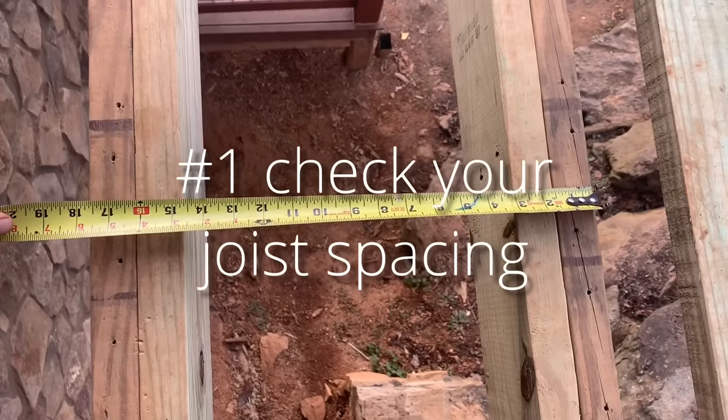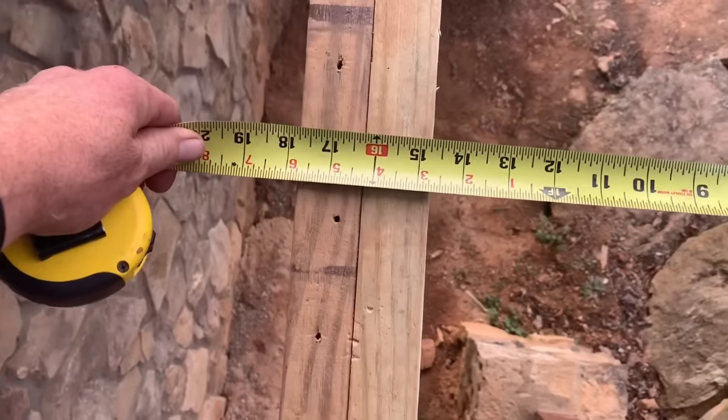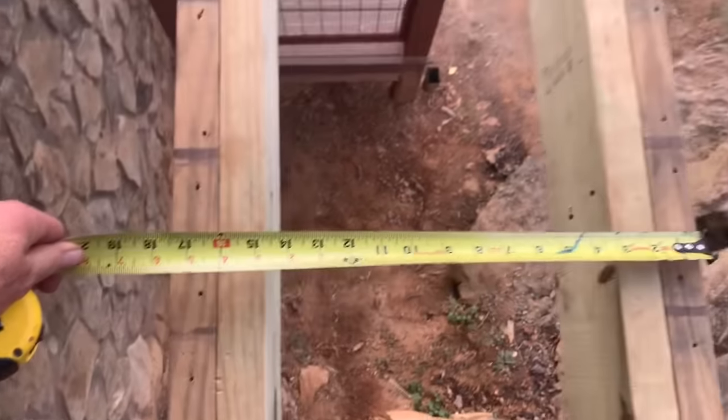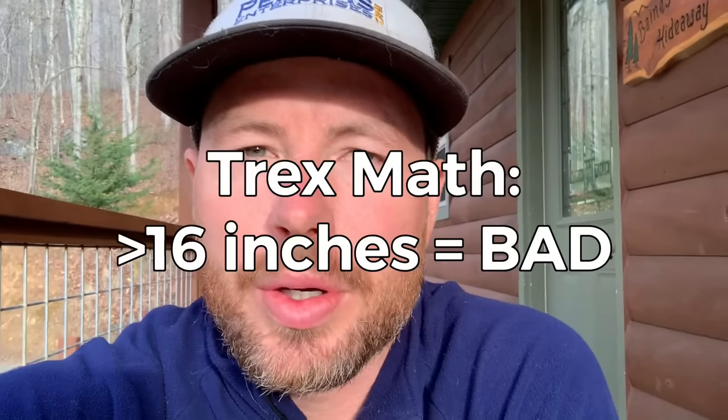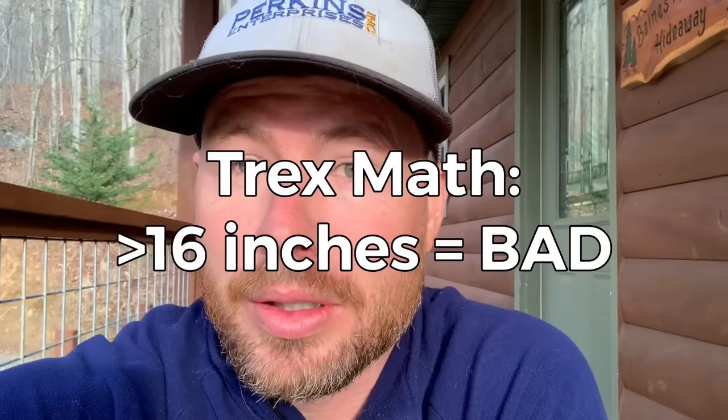Number one: you cannot have more than a 16-inch on-center spacing on your joists. Trex decking does not have any structural value, so if you have 24-inch on-center joists the decking is likely to sag between the joists — it'll look terrible and feel like a trampoline. You may want to crawl under your deck and check your joist spacing before you rip off your decking, because it's a lot more work to add an extra joist between all your 24-inch on-center joists to make it 12 inches on center.